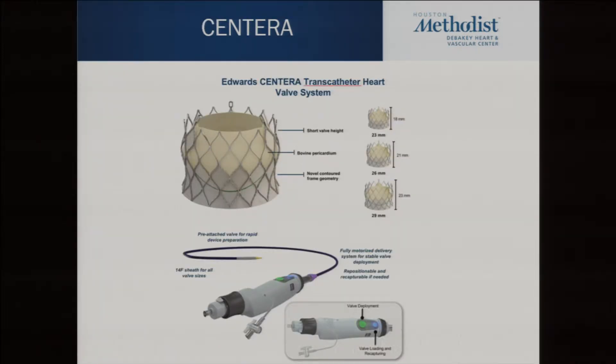Centura is a self-expanding valve with a motorized handle and is designed to be implanted by one person. Right now we have two people, but you can see where this field is going. As a surgeon, if you're not involved now, when it gets down to one person, don't count on being there.